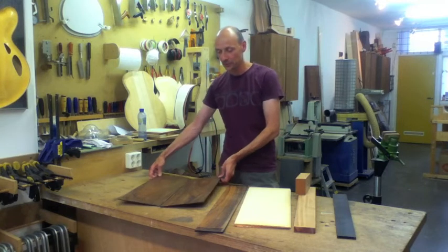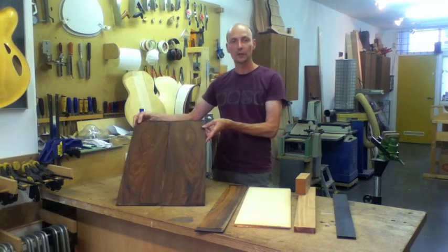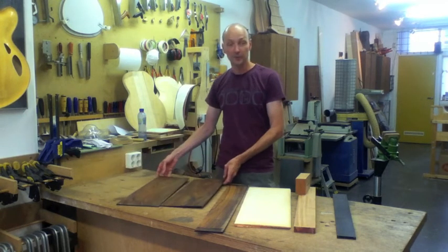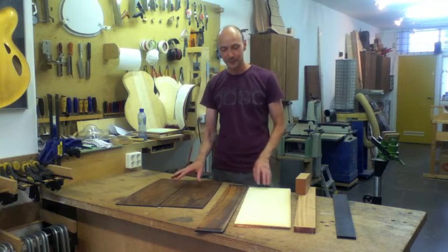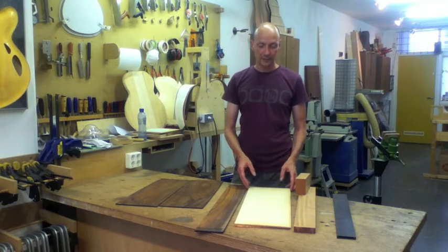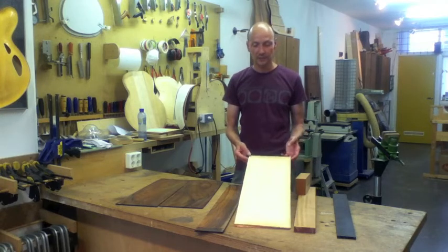For this guitar we'll be using a Cocobolo, which looks really spectacular — it has a very nice figure, and my customer agreed. We decided on this one for tone as well of course, and I found a very nice set of European spruce to match it.